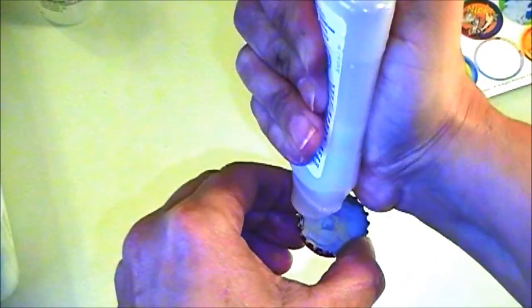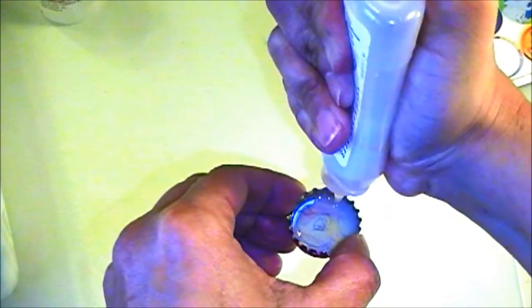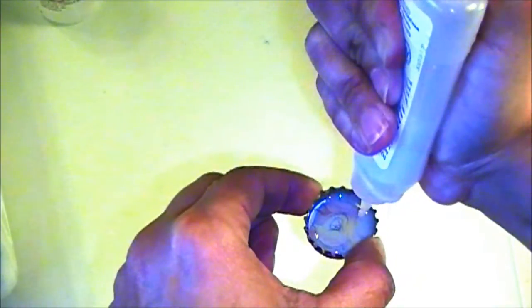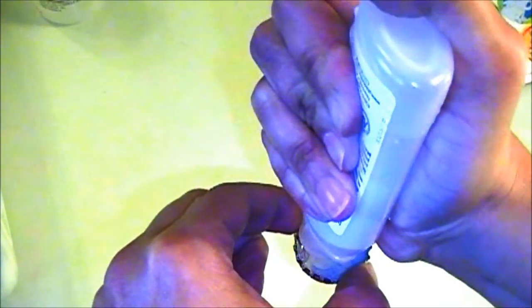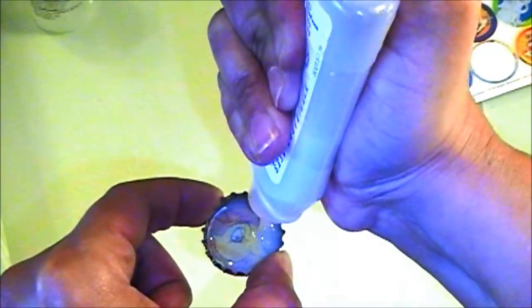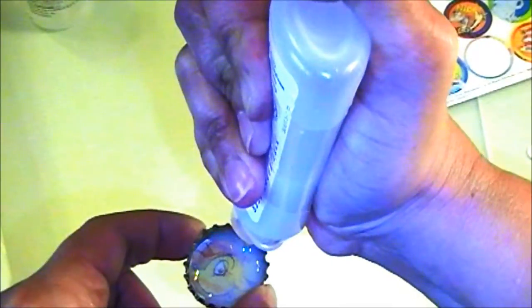After it's all filled up, you want to make sure that you don't tilt it in any way. Don't touch the top of it for at least a couple of days, especially in the winter when it's cold — it tends to take a little longer to dry. And try not to get your fingerprints on it when it's still tacky, because it will make an imprint of your finger. I did that to one of them and ruined it.